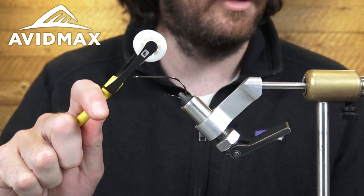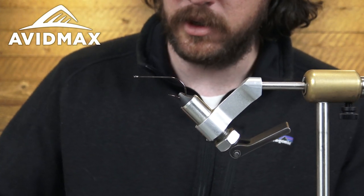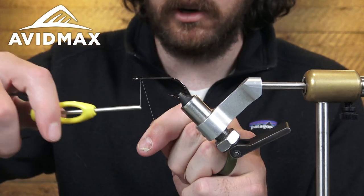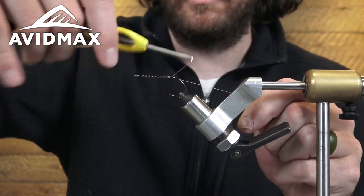For thread, we've got some Vivas 6/0 in white. We're just going to start back off the eye there and work down the shank.